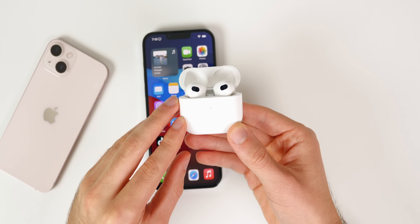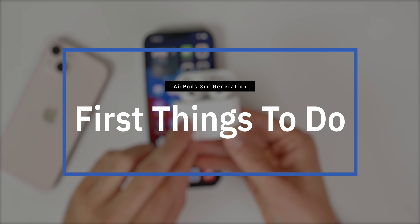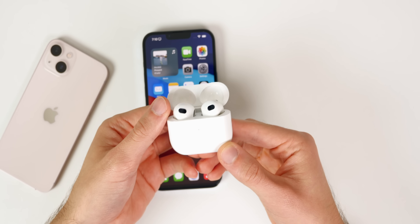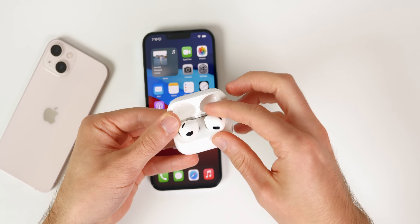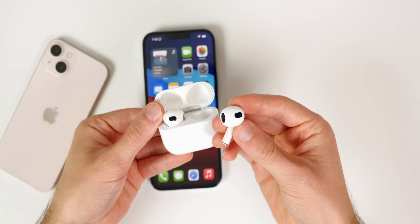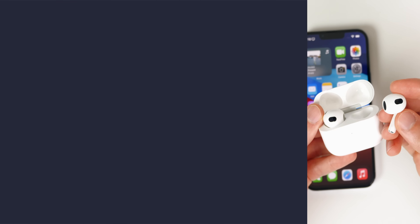What's up guys, my name is Brandon and today I'm going to be showing you the first 12 things you should do right after getting your brand new third generation AirPods. Whether you've had AirPods or AirPods Pro in the past, or if you're just now buying your first pair, this video will help you get the most out of your new AirPods. So let's get right into it.